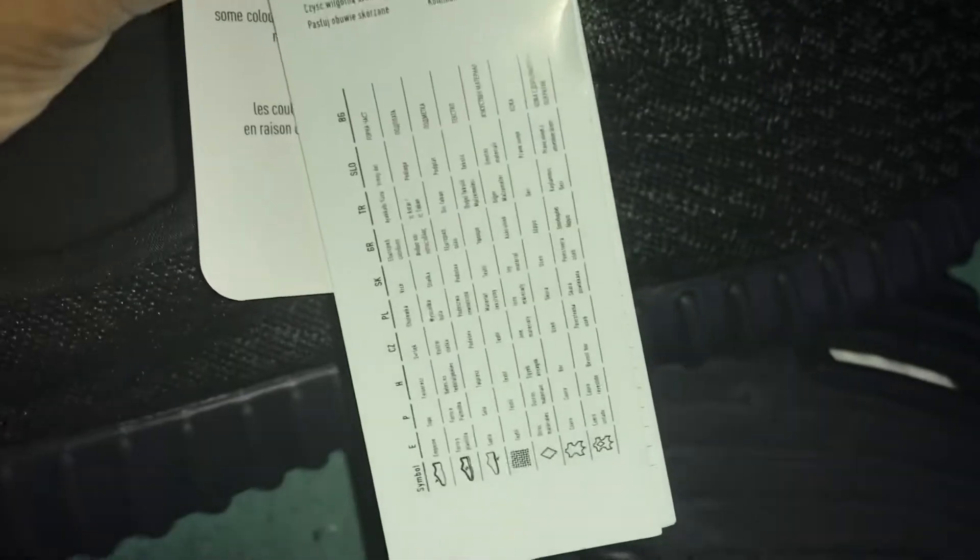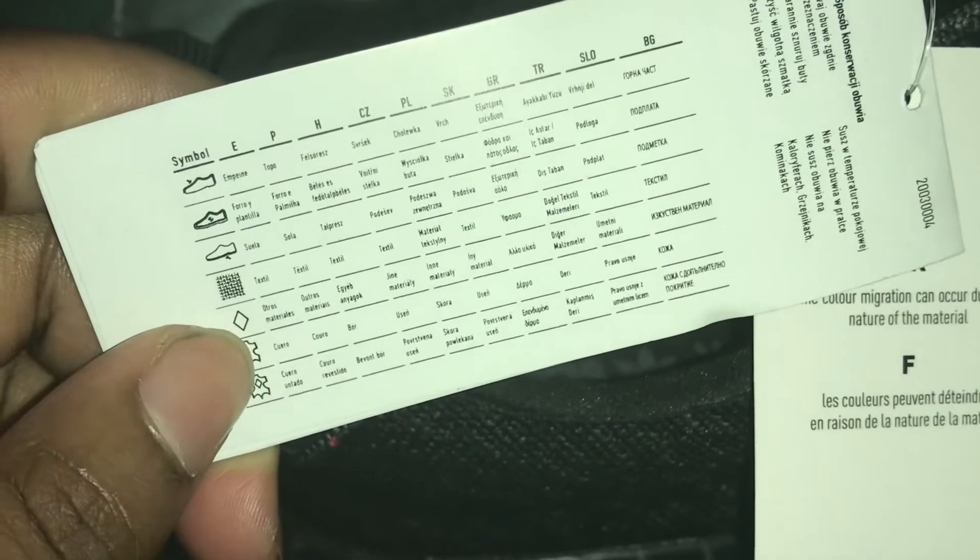On the right foot you have the hang tags in different languages — this comes on every single Yeezy. But on the V1s you have this other hang tag that comes with sizing information. Different sizing materials, all that good stuff — various symbols in various languages. That's enough for that shoe; put the tissue paper back in there.